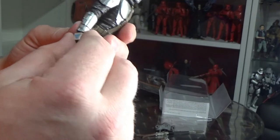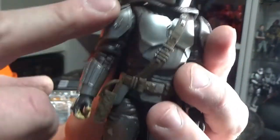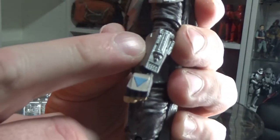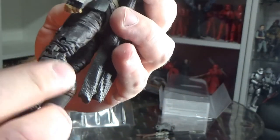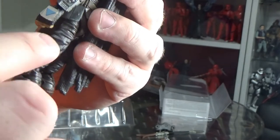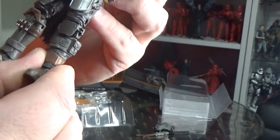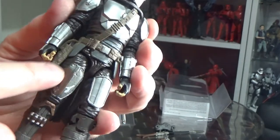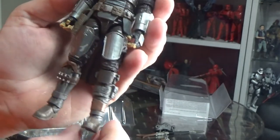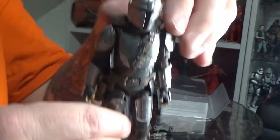Same holster, some changes to his armor — he's got the mudhorn signet there on that shoulder. He has the whistling birds on that gauntlet. He still has his little blue triangle hands. For the most part he is completely upgraded in his armor, though this patch still needs a little bit of repairs.